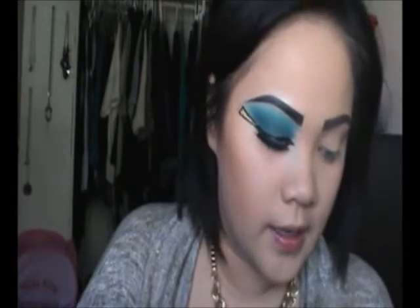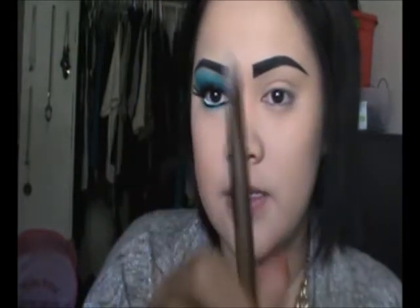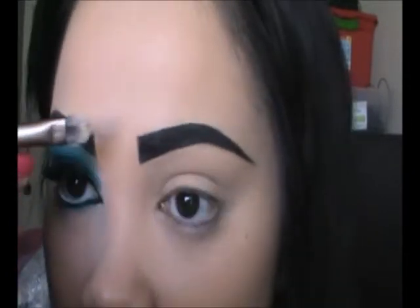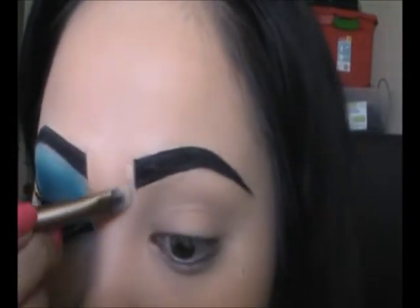I'm going to go ahead and go around the brows with a concealer to kind of make it more even and more defined. I'm going to take my Laura Geller Real Deal Concealer in Medium, and this brush from the Urban Decay Naked 2 palette — one side is a blending brush, one is a regular flat eyeshadow brush. I'm going to use the flat side and kind of straighten this part out.